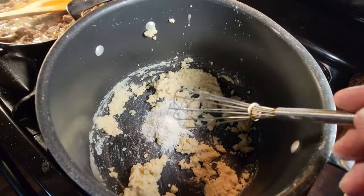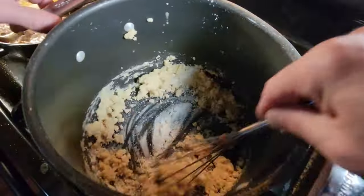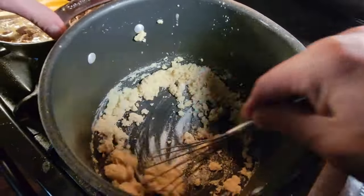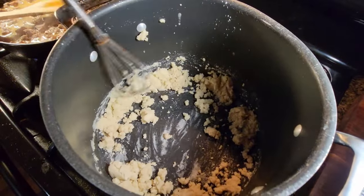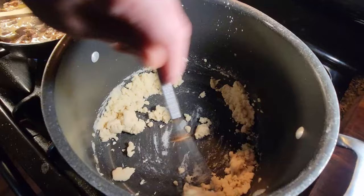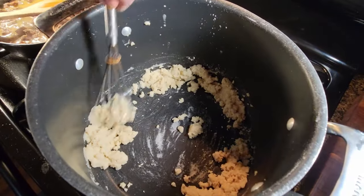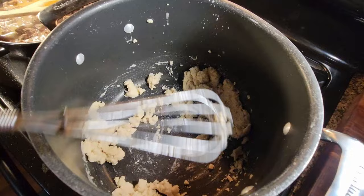Here we go, I'm just gonna go for it. We're making the paste. You know what — if I used my left hand I wouldn't hit the camera at all. Ambidextrous, I am not. A nerd, I am.